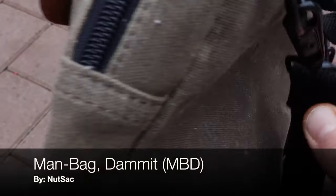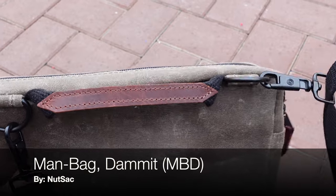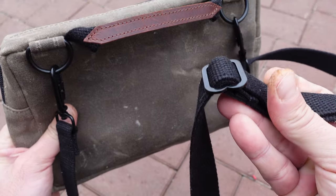Hello and welcome to NTC Reviews. Today I'm going to be talking about this man bag dammit, brought to you by a company called Nutsack.